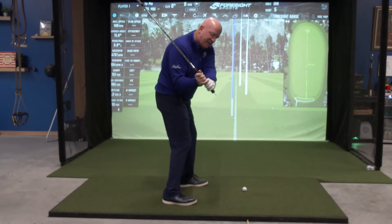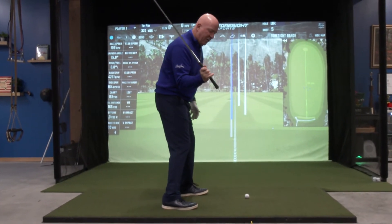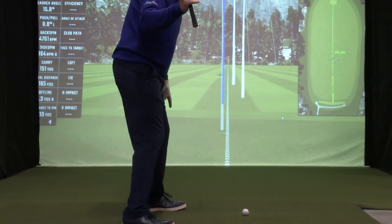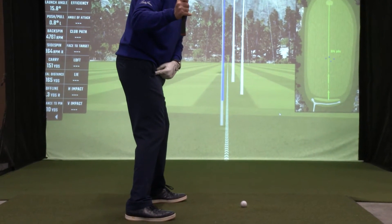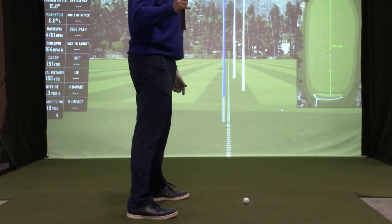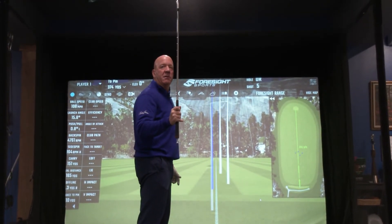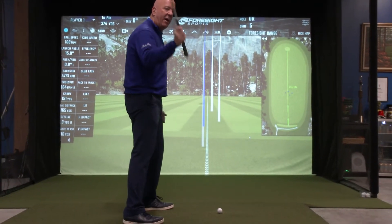Where is that tee right now? We want it to point at the golf ball on the way down. What will happen with many people is it will point at their trail leg pocket. So if we look at that shaft at the top and we're in trouble — that shaft is going to go this way, it's going to drop that way.